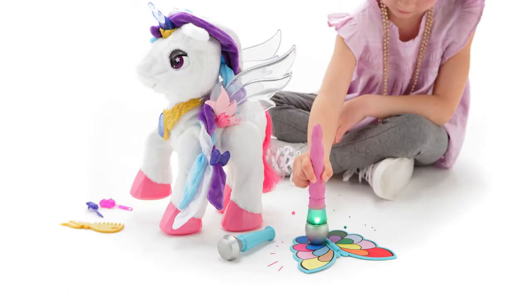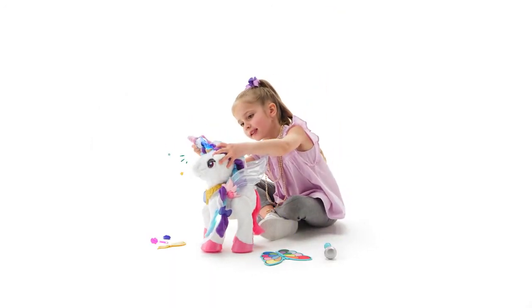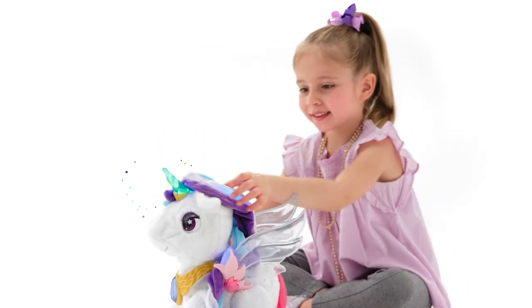Touch a color on the palette with the magic brush, then apply it to her eyes, wings, and horn to watch them light up. Mix and match your colors for a whole new look — put it on her horn, eyes, or wings.